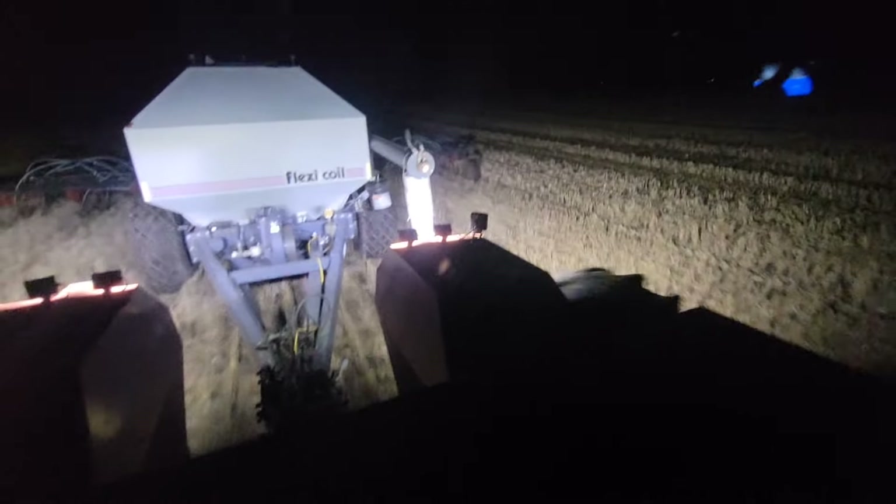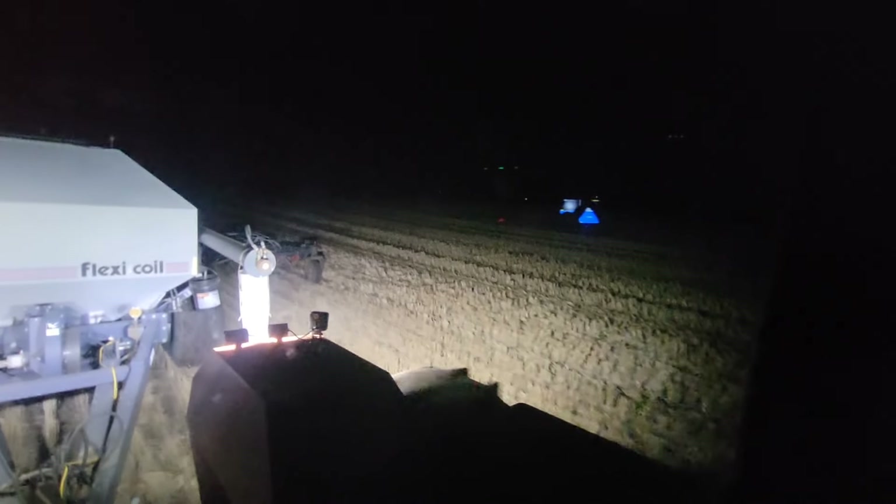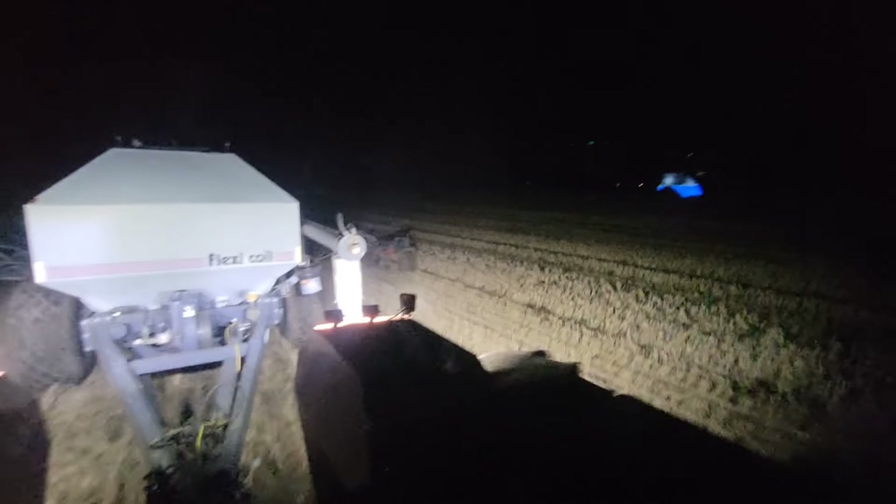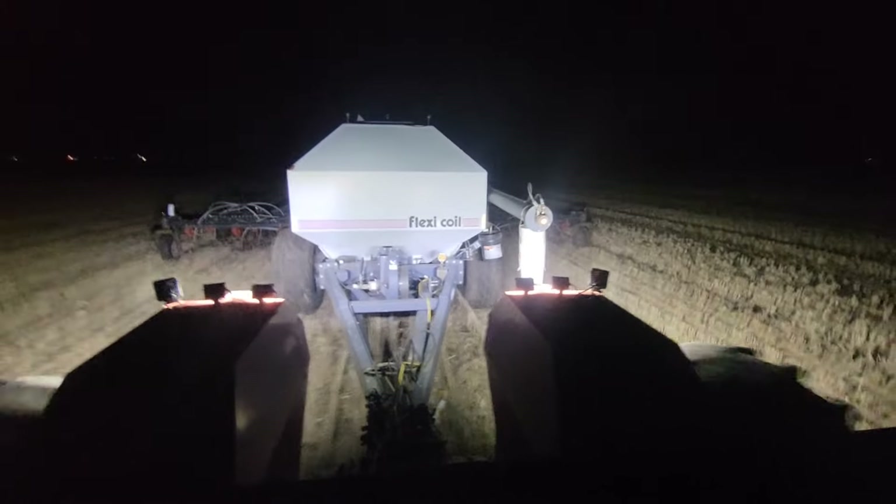Really pounding the acres out when you can give her shit at five miles an hour. But she's pretty sticky. The other night the front caster wheels were picking up mud and the packers too, so it was throwing my depth out a bit. Today they look good — really good.